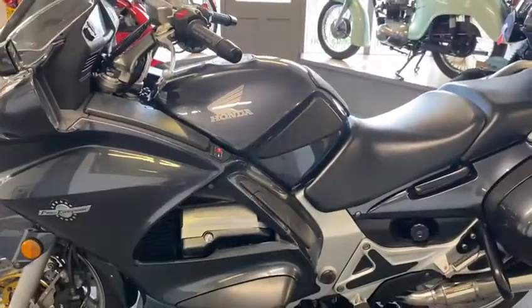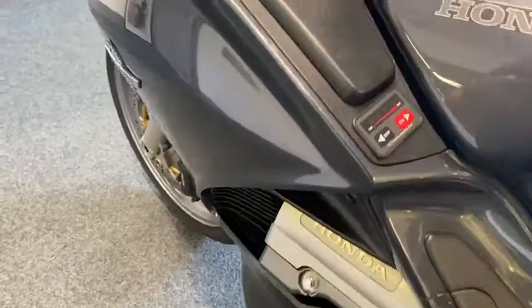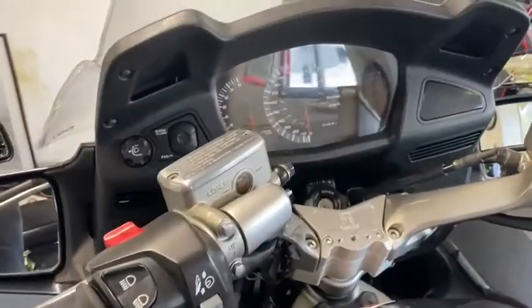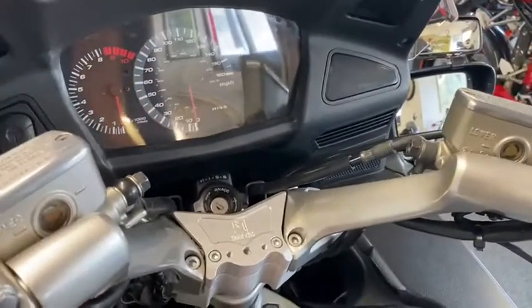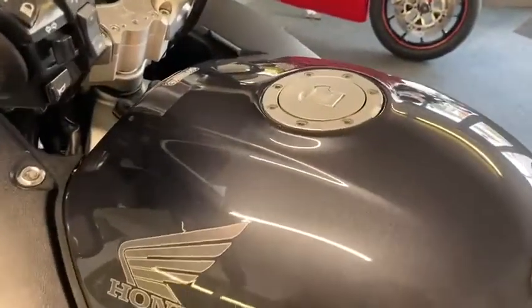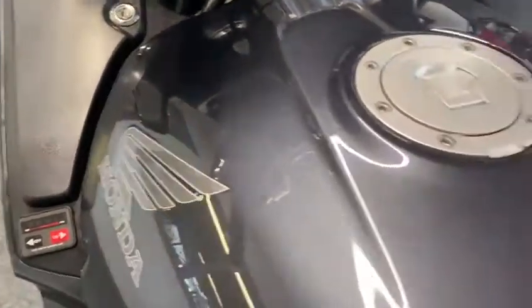This side's just as clean as the other. You've got heated grips, just a nice all-round clean bike, bar raisers on it. Tank same as the rest of it, lovely, no marks or scratches that I can see.